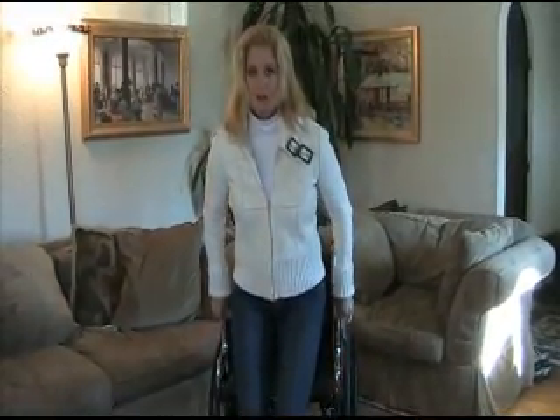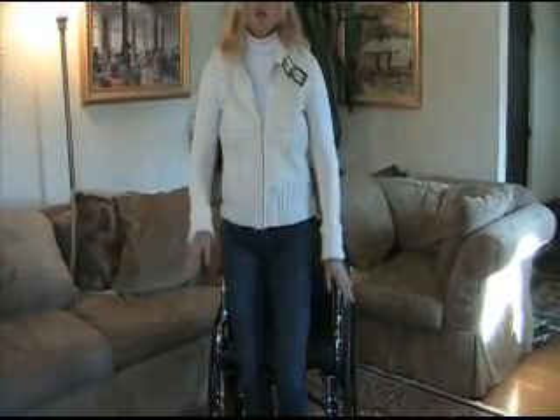This wheelchair — when your loved one stands up, now watch this — it locks, and what that gives you is peace of mind. Now Teresa is going to tell you all about this wonderful wheelchair.